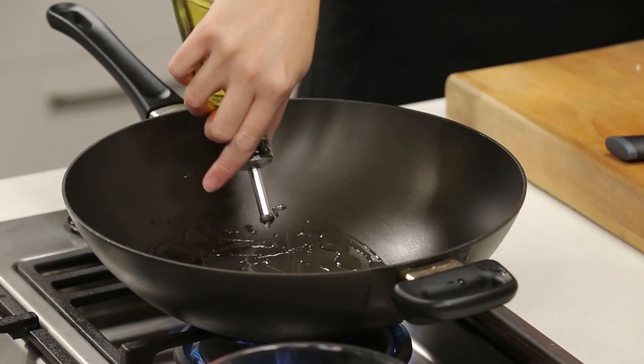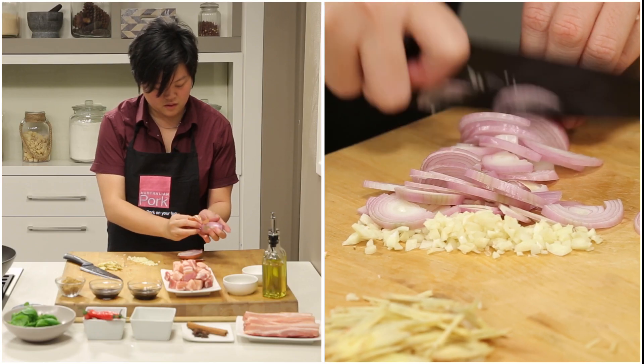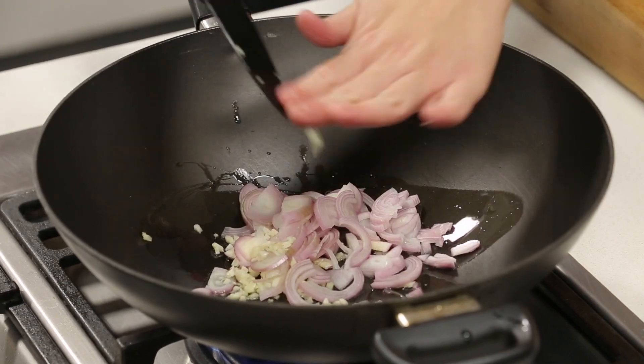In a fry pan add some oil and heat it up to medium-high. Let's add some chopped shallots, garlic and some ginger.